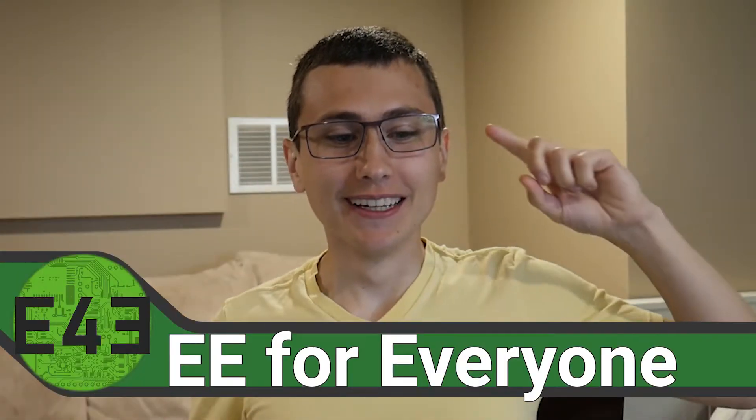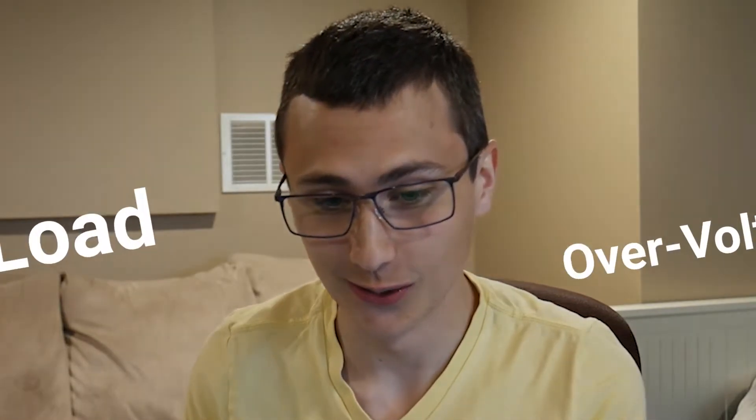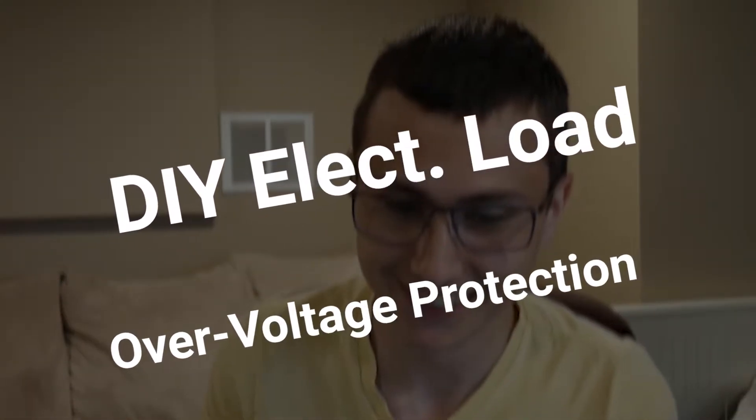Welcome back to the lab! Don't you just hate it when you roll out of bed, stumble into the shop, connect your circuit to a cheap electronic load you got from Alibaba, and just boom — explodes into a fiery ball of slag? Well, me too. So that's why we're building a better electronic load for the hobbyist.